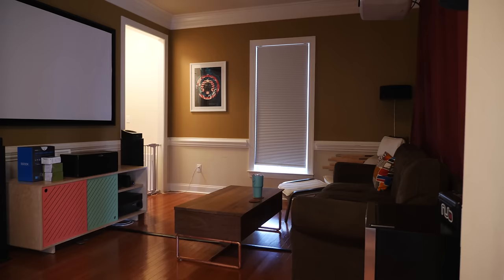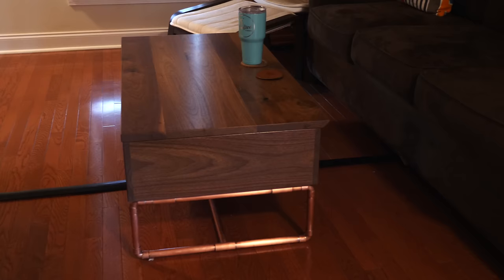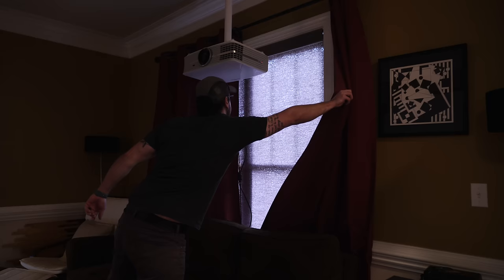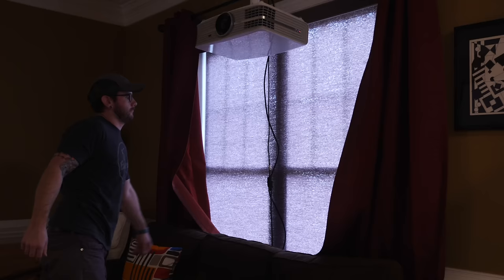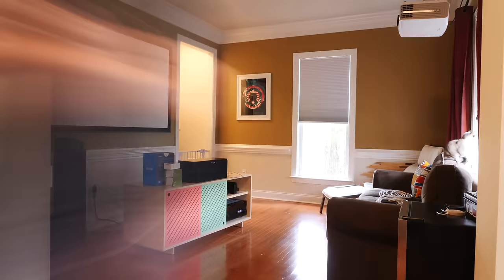Let's rewind a bit and take a look at how this home theater or media room started out. This is one of the first rooms you see when you walk into our house, and it didn't look so hot before. The main issues were a severe lack of light with no lighting whatsoever, compounded by blackout curtains, as well as lackluster cable management and an overall cluttered, dark-looking space. My goal was to create a light, inviting living room that could also double as a full-on home theater — basically a stealth home theater.